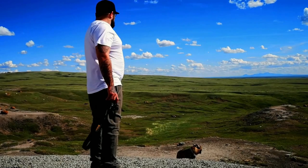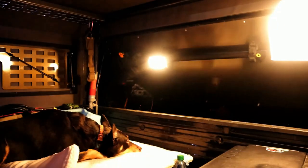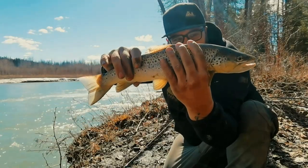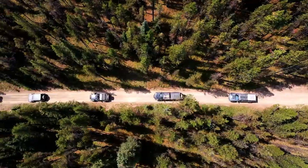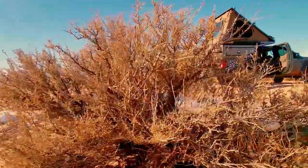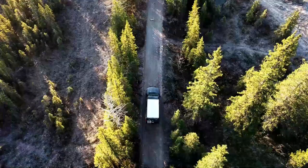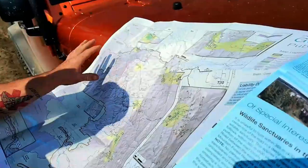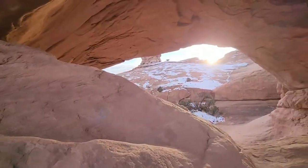Hi, my name's Dave, and I've spent most of my life outdoors here in Canada's Western Frontier. I believe one thing to be true — outside is therapy. It's where we both reconnect and disconnect. I hope you come with me as we build, explore, and repeat.